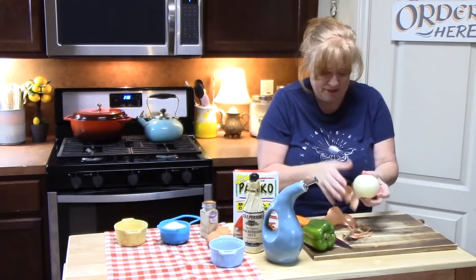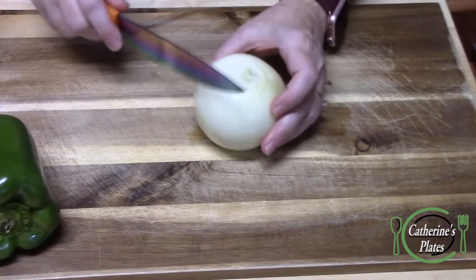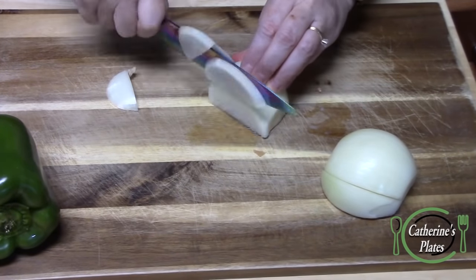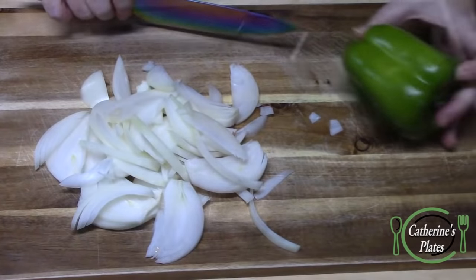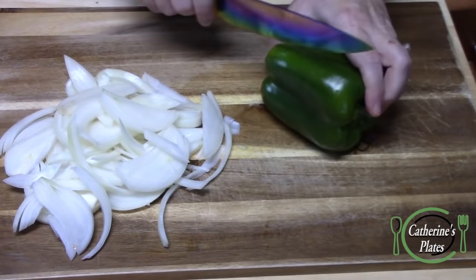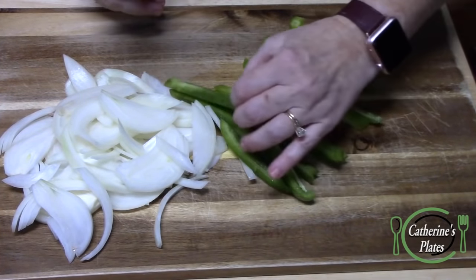Let's go ahead and get our onion peeled and sliced up. Get all the skin out of the way. Now just keep in mind, these are going to melt down a little bit. I've got my bell pepper here and I've washed it off. We're going to cut off the four sides, cutting these into strips, and then just cut those in half.